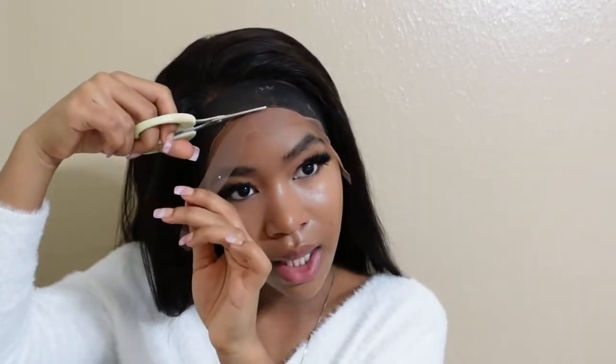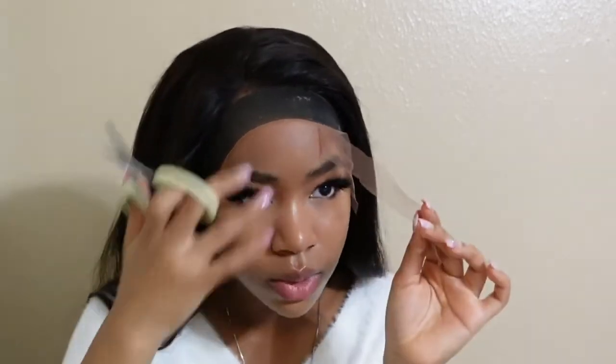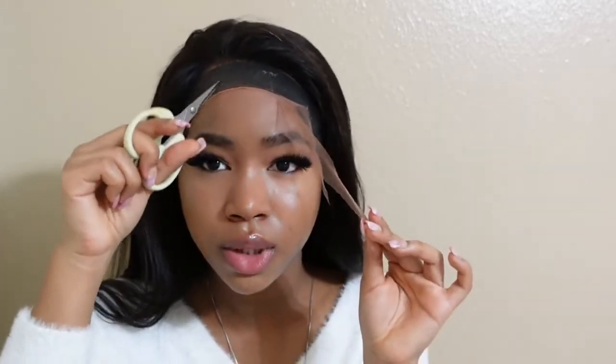It doesn't really matter how you cut this, because either way we're still going to have to cut the remaining lace under here, so just cut it however you want.